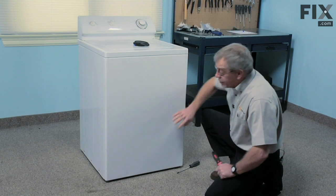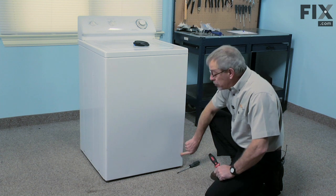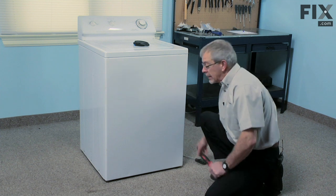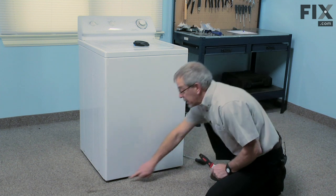Depending on the age of your washer, the front panel may be held on with two posi-drive screws located here and here, which you would remove with a Phillips screwdriver. Or on the later models there are two spring clips on the bottom.